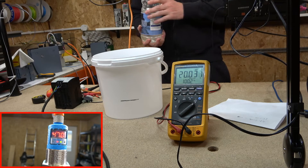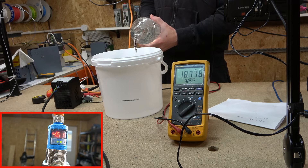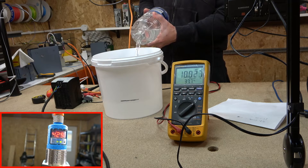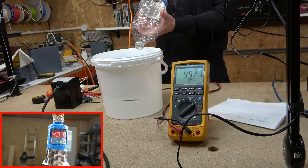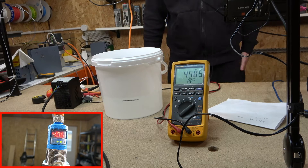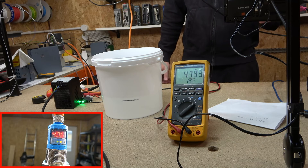Now let's pour in the water, staying away from the sensor itself. As the water level rises, you can see the milliamp reading changing — pretty awesome. Unfortunately we don't have quite enough water to trigger the digital signal or fill it all the way, but that demonstrates how the sensor monitors the level through the analog signal.